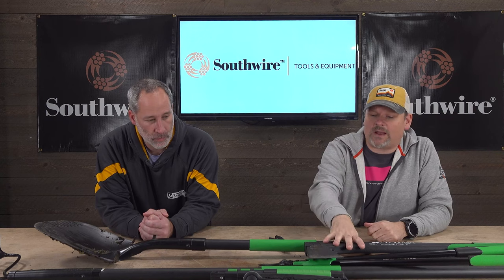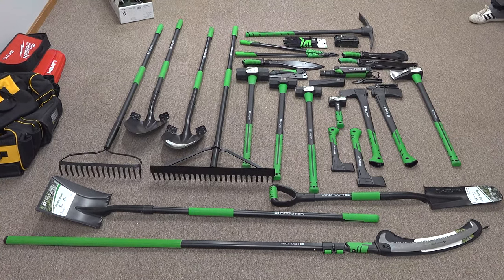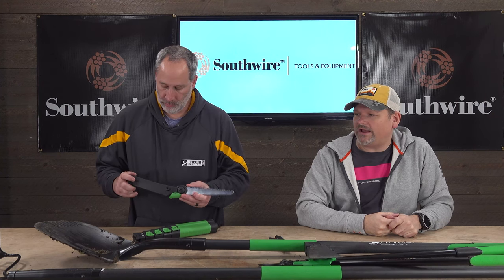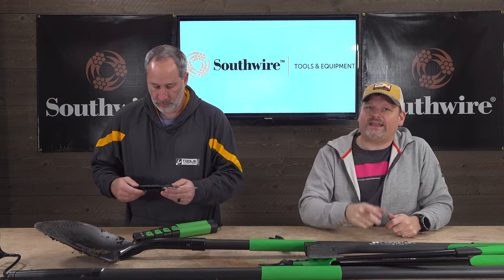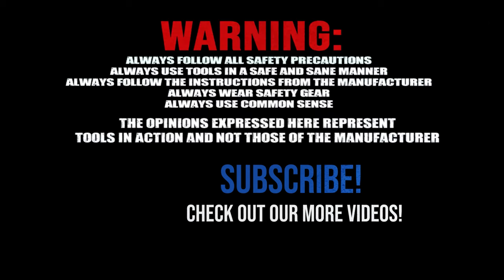I don't know what else they're gonna come out with, but I think you might start seeing more from them — they've got a lot of knives. We've got some b-roll of us using the tools out there. If you have any questions just roll them out to us. Subscribe, like, we love you guys — peace. For more exciting tool action go to toolsinaction.com.